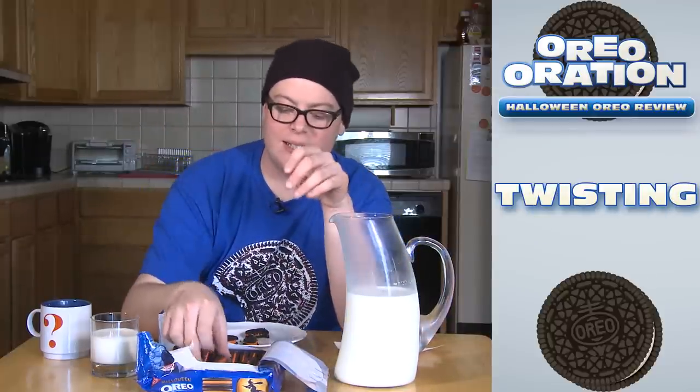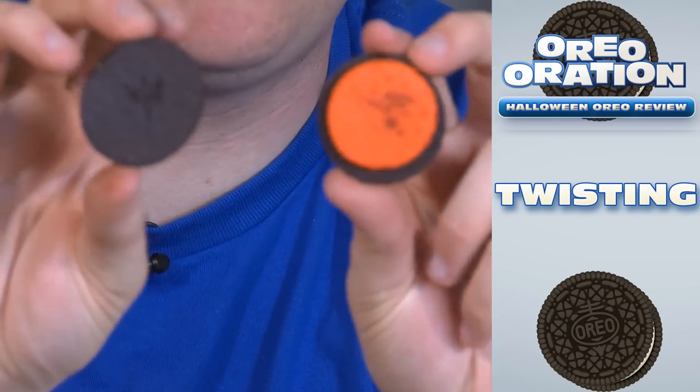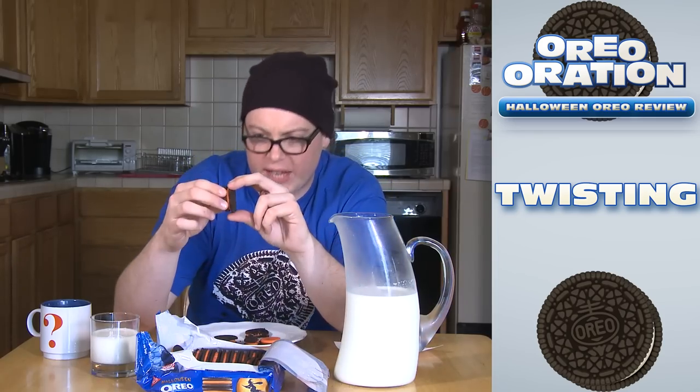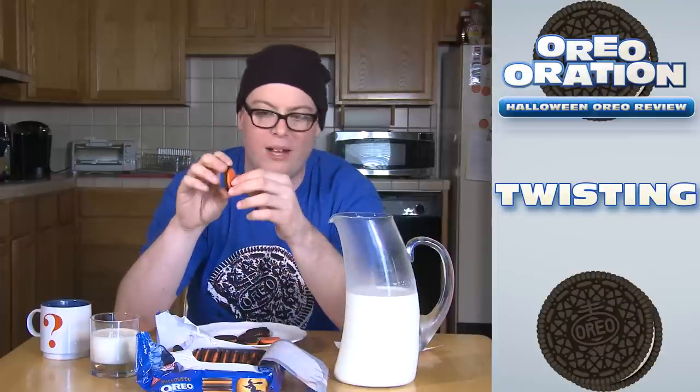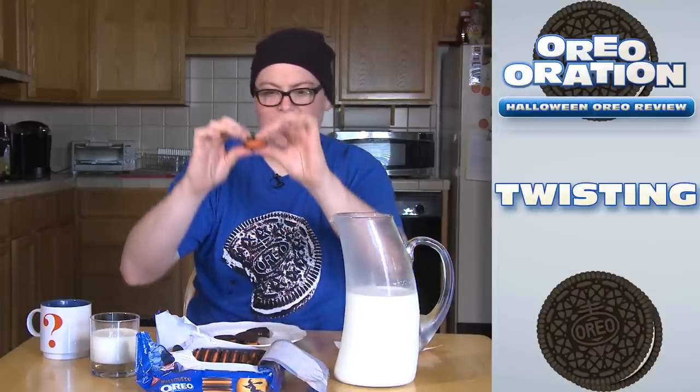Let's see about twisting. We're going to give it our patented two out of three. A perfect twist. Something we see a lot with these weird colors, these weird flavors, if you will. Another perfect twist. Something about them doesn't hold as well, which is always so funky. But it separates — it makes a double stuffed, no problem. But again, that looks like a quadruple stuffed.